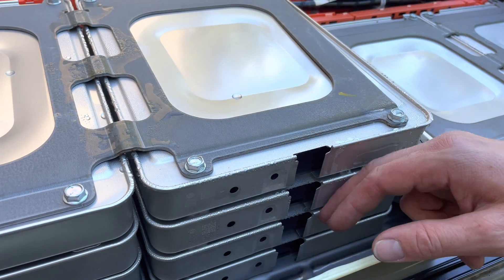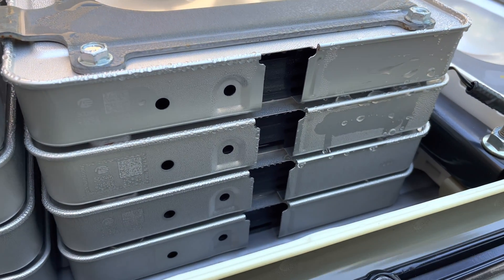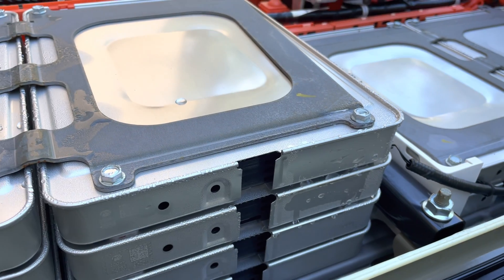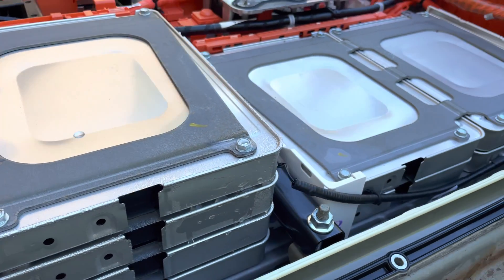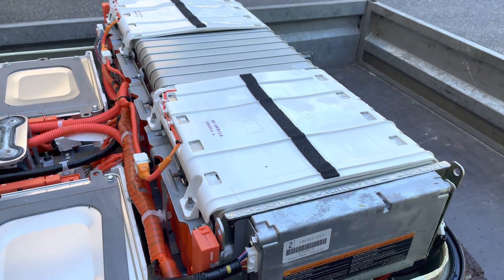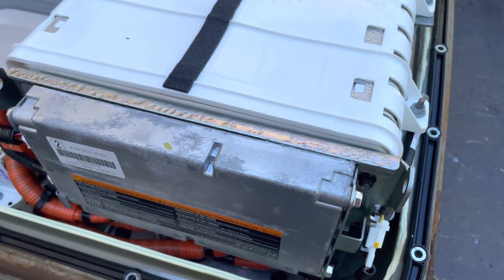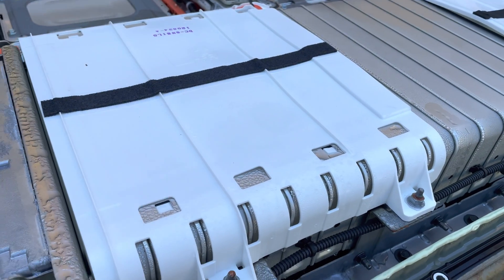We actually have moisture here in the battery, which is not so good. That's a bit concerning, and it's actually here in the back too. I hope all the cells are okay — I think we'll have to measure and find out.